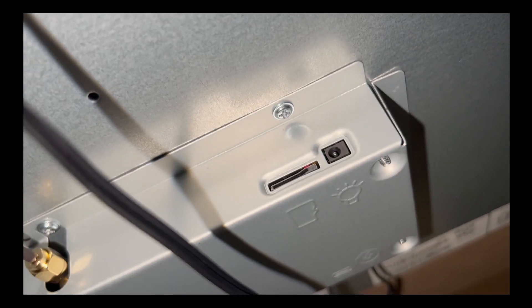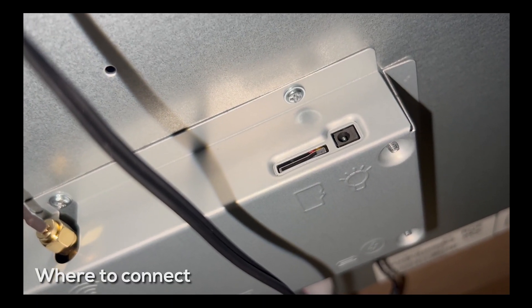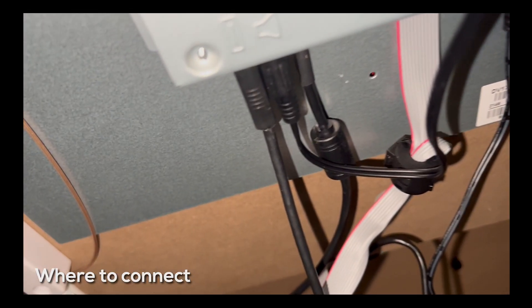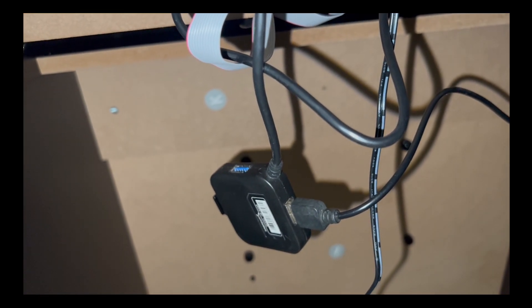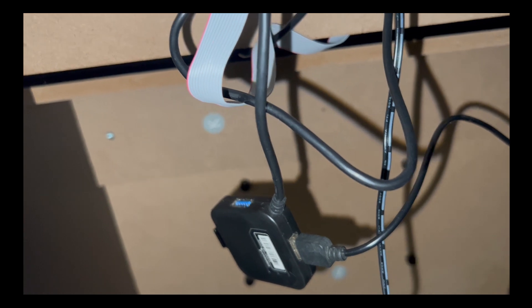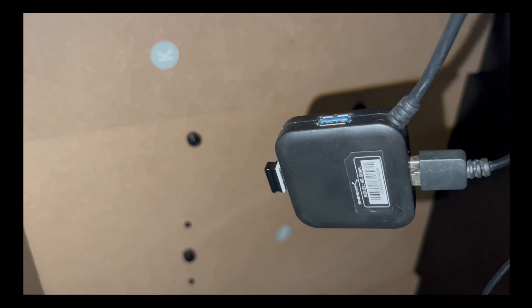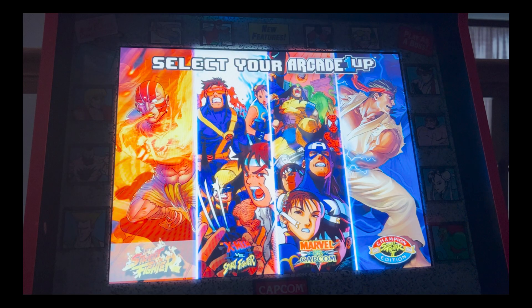The micro SD card slot is right next to the marquee plug-in. I have a USB hub next to the headphone jack — a simple four-port USB hub with LED lights and the dongle for the wireless keyboard. After you have everything ready, you're going to connect your keyboard to the back of your arcade cabinet.